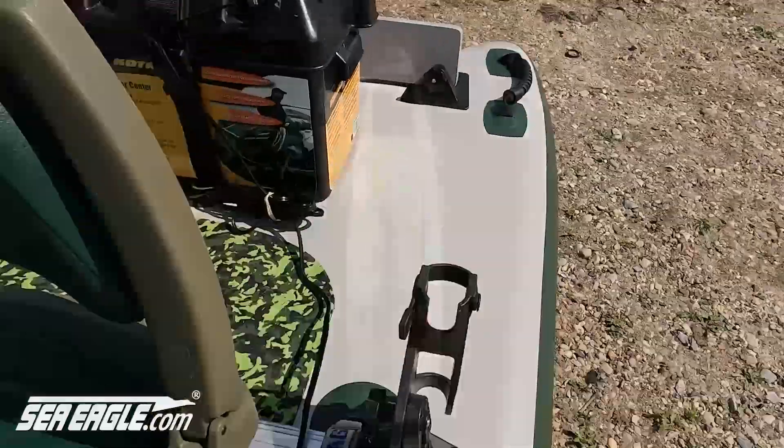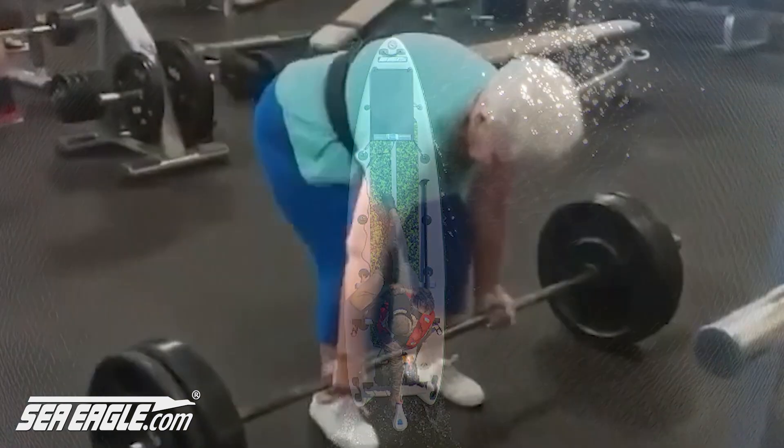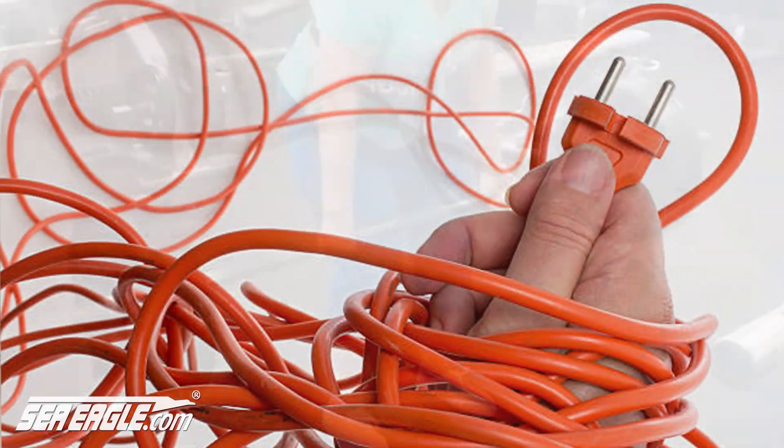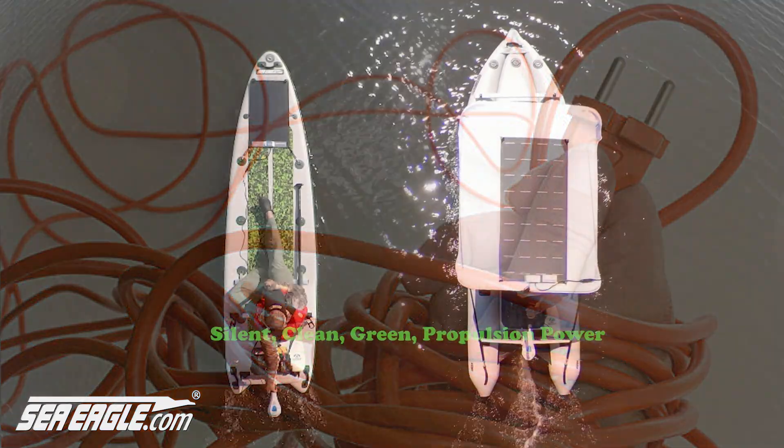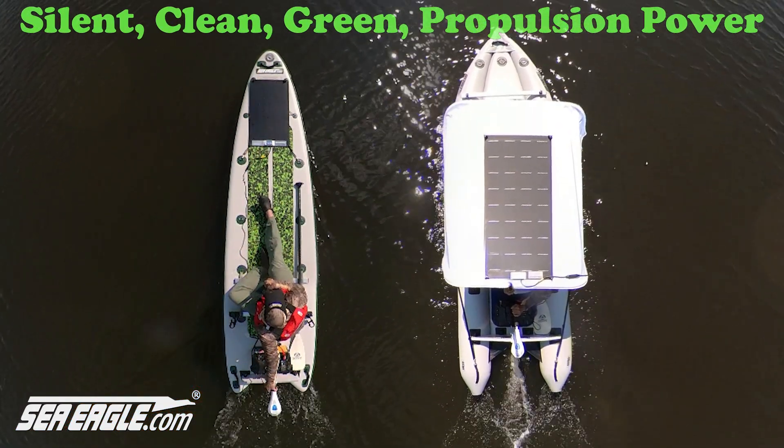Charging your marine battery with solar power keeps you out on the water longer and is incredibly convenient. No need to lug a heavy battery around or run an extension cord out to your boat. Our new marine grade solar panels from PowerFilm will keep your battery charged and ready to go for your next trip.